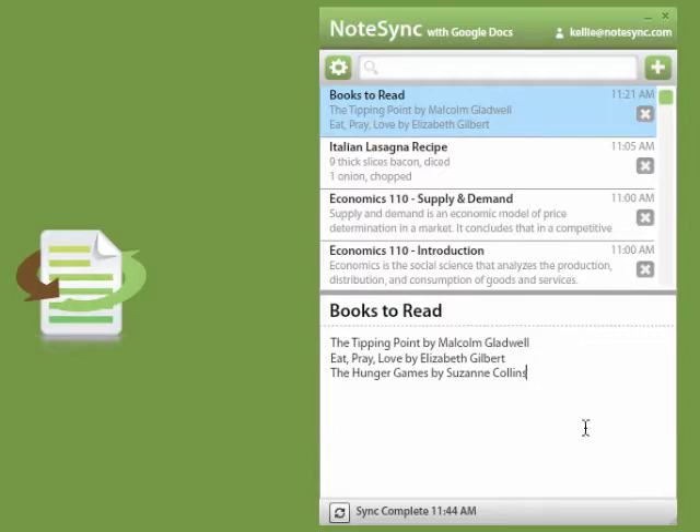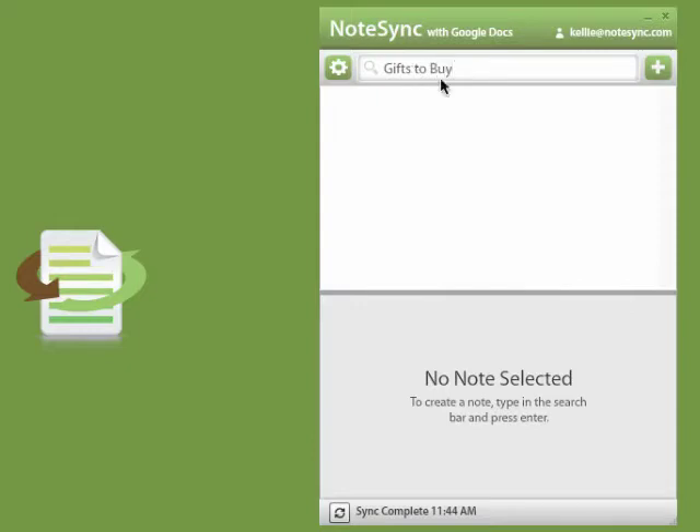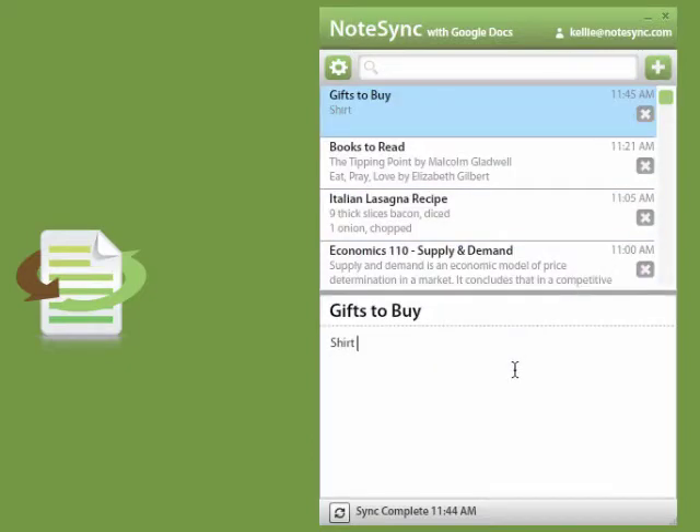To create a new note, simply enter the title of the note — Gifts to Buy — and press the New Note button. You need to buy a shirt for Lauren, running shoes for Kendra, and a gift card for Dad.